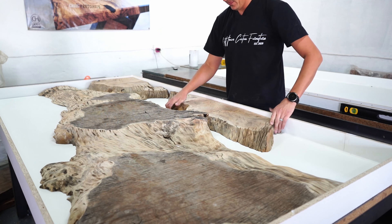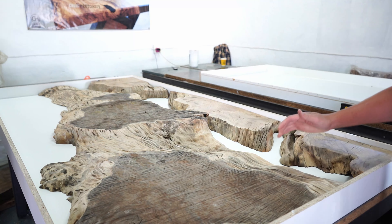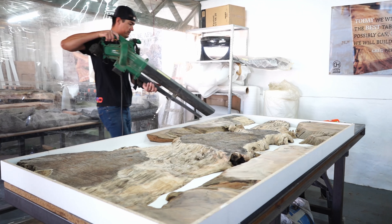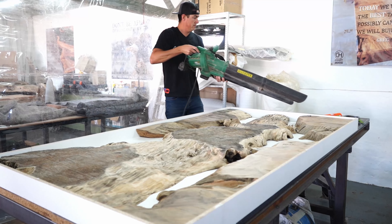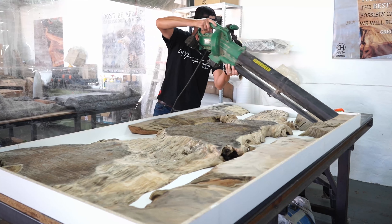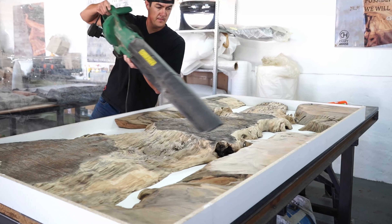A tip I want to share is something we normally don't record on video. Before you place your slabs into the mold, always make sure to airbrush them to remove all the dust particles from your slab. Also remember to wipe your wood off because there will always be smaller dust particles you need to remove before you cast your epoxy.